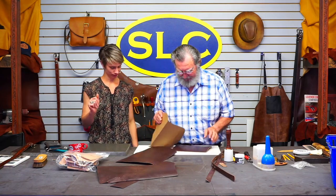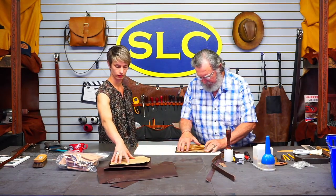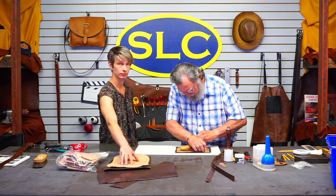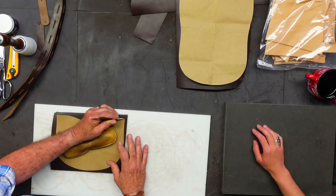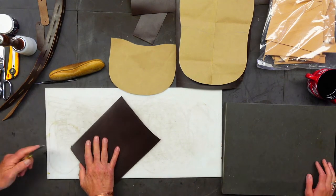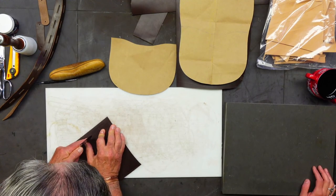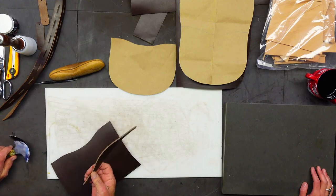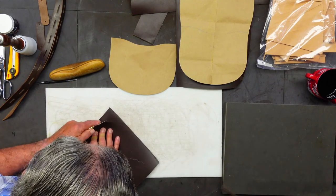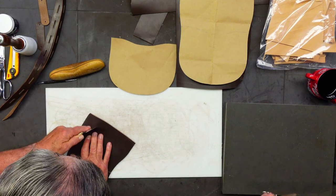Let's get started. First off, I'll mark out the front of this. I always use a dead weight set on top of my pattern — just makes it work. Those are just so handy. I'm just marking around the pattern here with a stylus. Cut it out with a handy-dandy head knife. This stuff cuts pretty nice. It's really firm but it's got a good oil content to it. Nice and oily. Pliable. It's got a good feel.